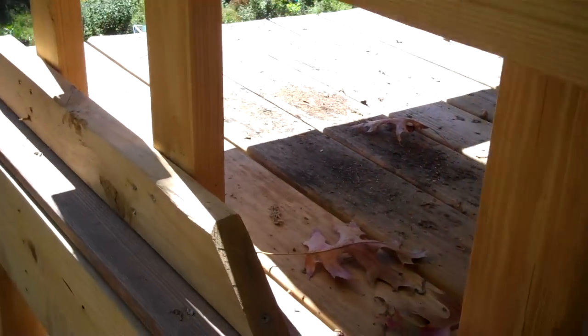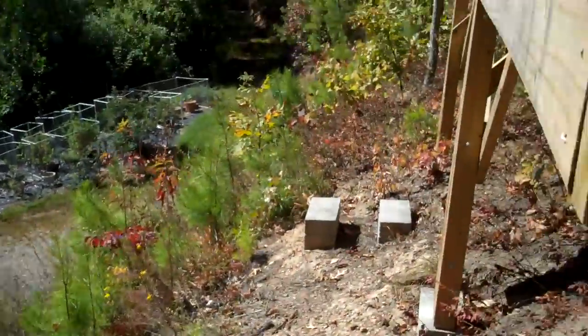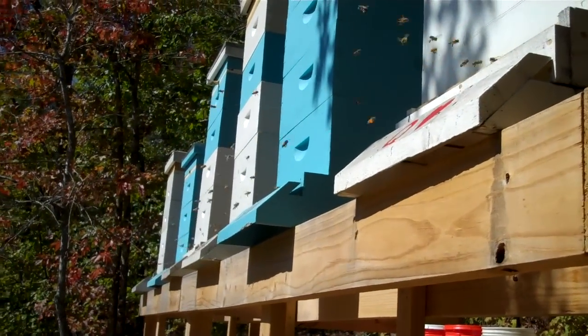The temperature is about 85 degrees outside — a little bit warm for October. But anyway, it's just a highway up here of bees this afternoon.